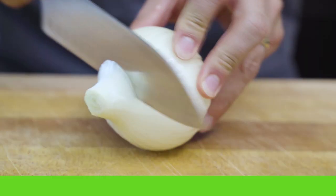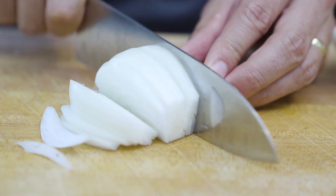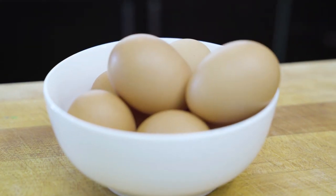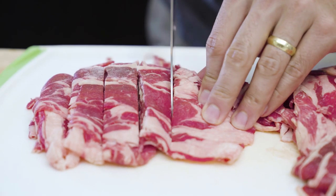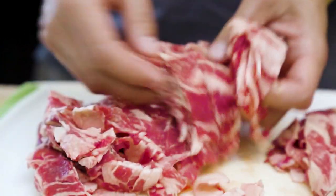Let's get right into the gyudon ingredients. First, you're gonna have one to two medium to large size onions, sliced thin. One and a half tablespoons of grated ginger. One egg per serving. Make sure you have rice ready to go. Thinly sliced beef that you can get from Japanese and Korean supermarkets. If you don't have a Korean or Japanese supermarket, just take a regular steak, partially freeze it, and then slice it with a sharp knife to get those thin slices.